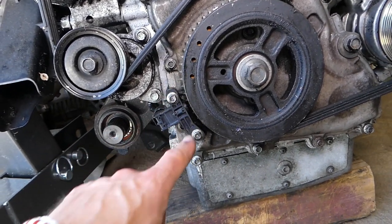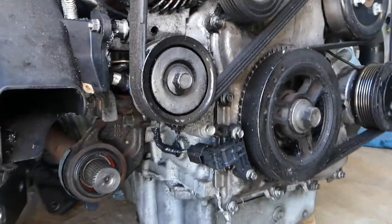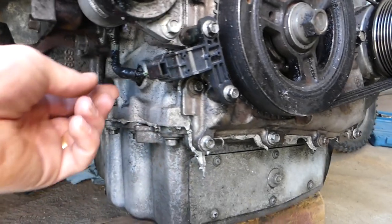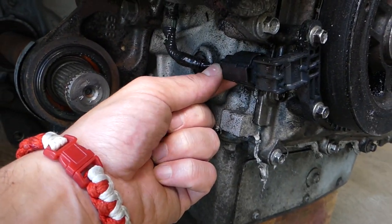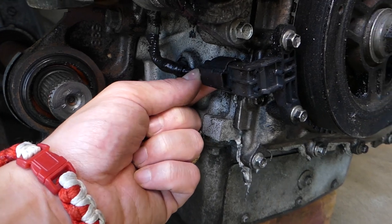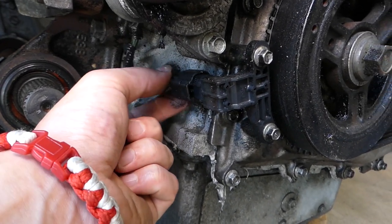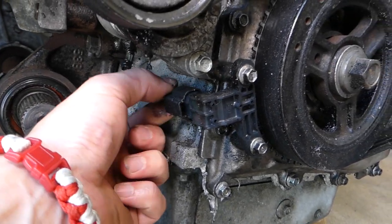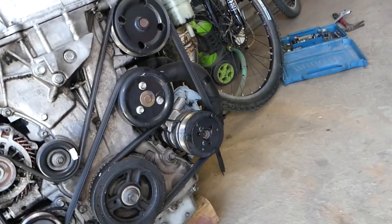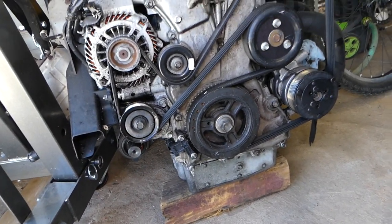The sensor has two eight-millimeter socket bolts and one wire. To disconnect that wire, go towards the back — there is one thing that you press down and then pull out. And that sensor is disconnected. So that's what we'll be doing on the one in the car. We'll go ahead and remove the two bolts and disconnect the wire.